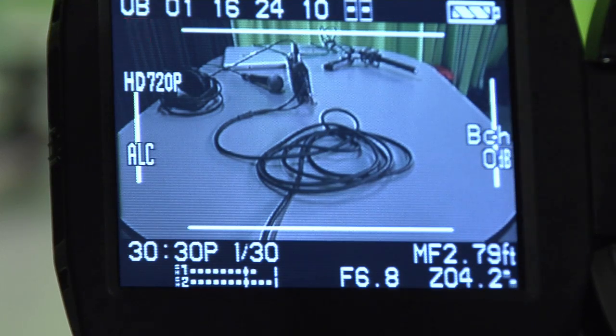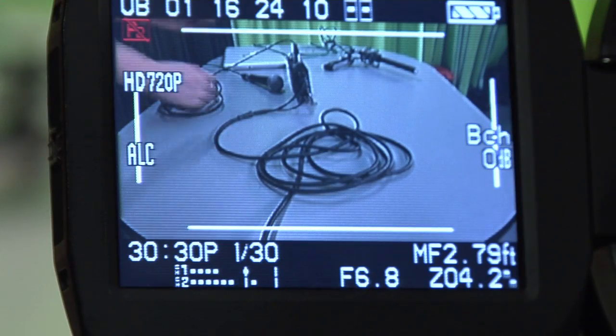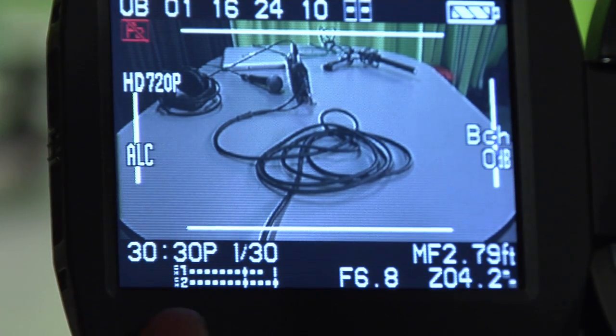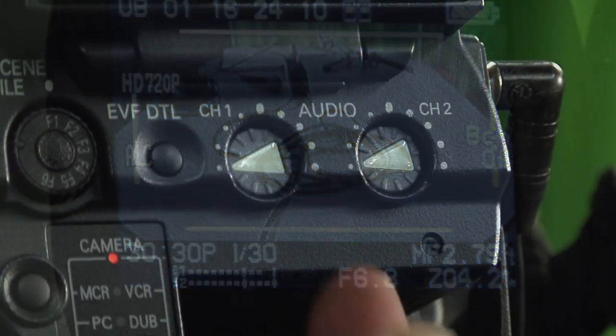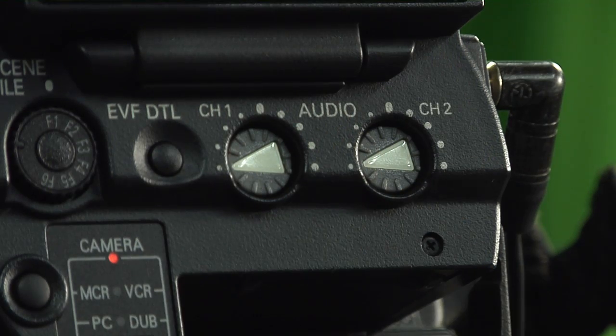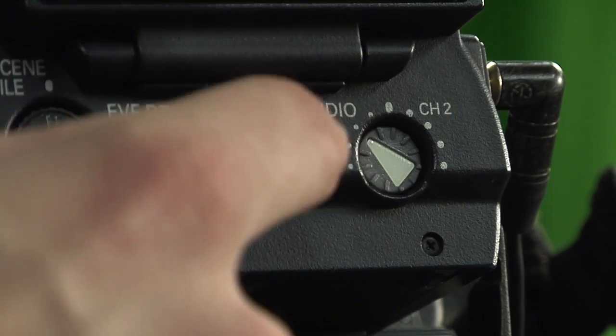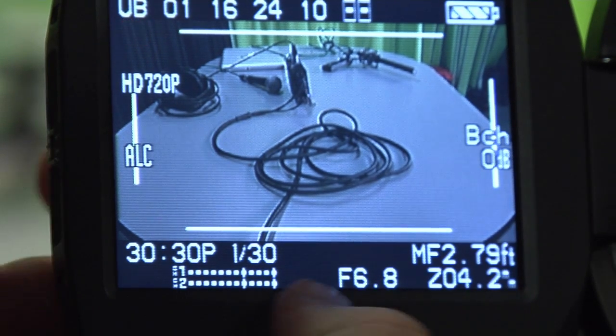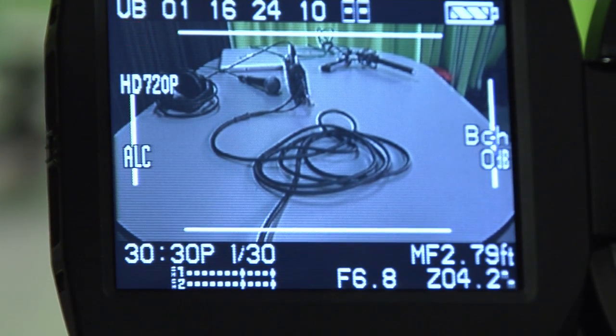Now to properly set the input levels you have to go over to the MixPre and send tone. Now as you see we have tone coming across here — we just turn our level dials so that they are both hitting the one line. As you can see now we have our levels set up perfectly to tone.